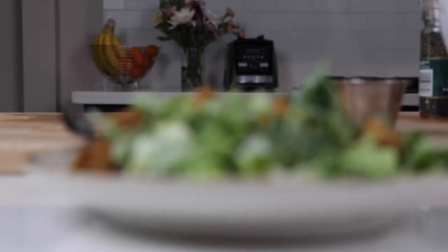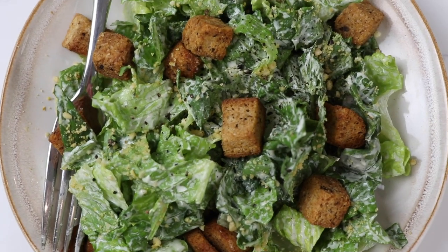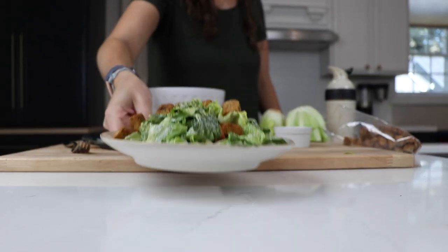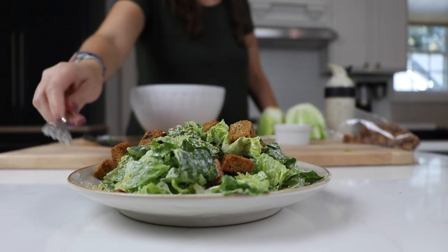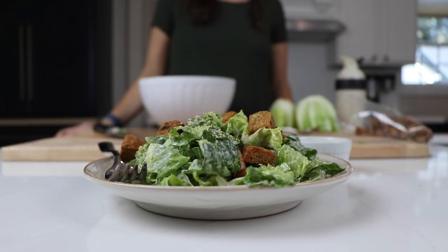I think I just ruined the moment. Oh, it's been a long time since I've been to a formal lunch. Guys, give this Caesar dressing a try, it's so, so good. And guys, subscribe to our channel if you haven't already. Hit that bell to get notified. If you appreciate videos like this, hit that thumbs up. Thank you so much for watching, and we will see you in the next one.